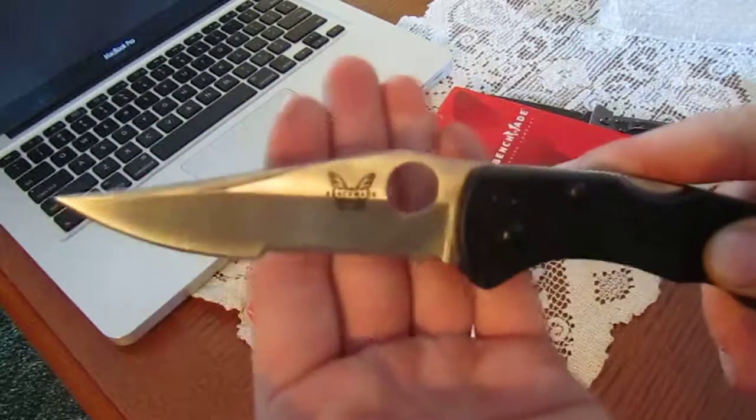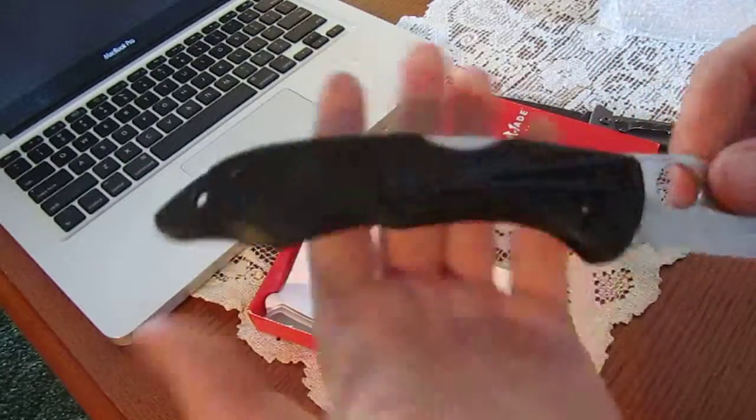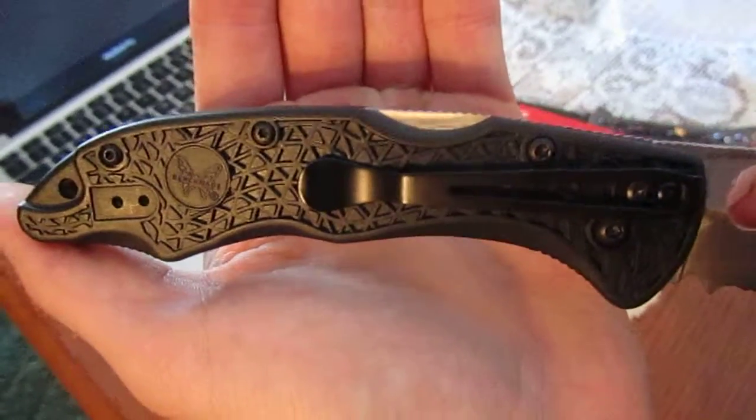The spydey hole — I don't have any knives from Spyderco, so this is my first knife with a spydey hole. The knife, although it is made in China, is fully serviceable. You can take all the screws out and work on it. Adjustable pivot and a four-way positional pocket clip.